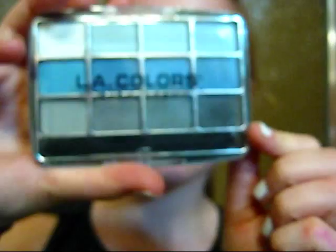Next, take a dark blackish gray — which is from a dollar store LA Colors palette — and smudge it into your crease to make you look very scary like Batgirl.